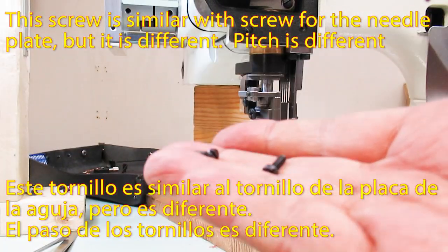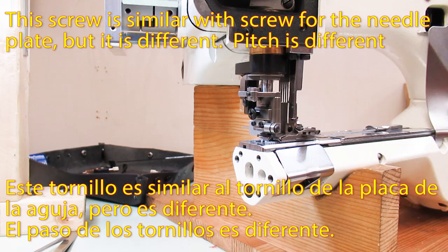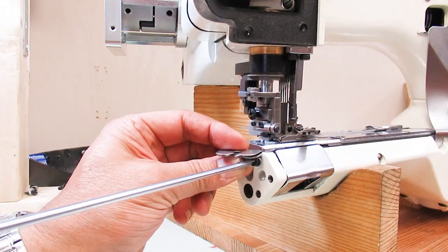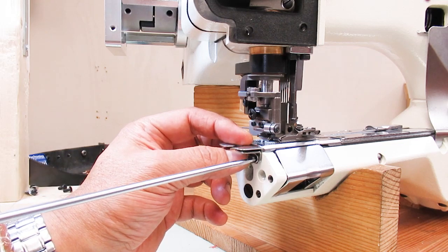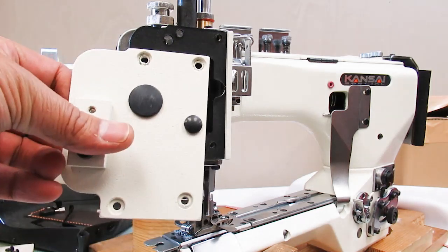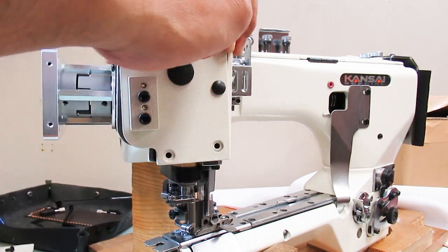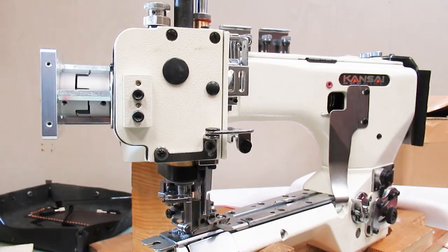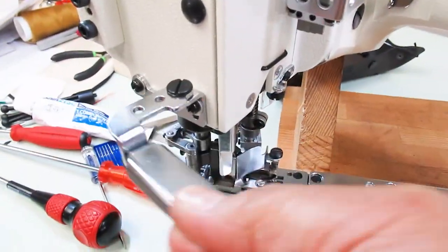This screw looks similar to the screw for the needle plate, but it is different — the pitch is different.